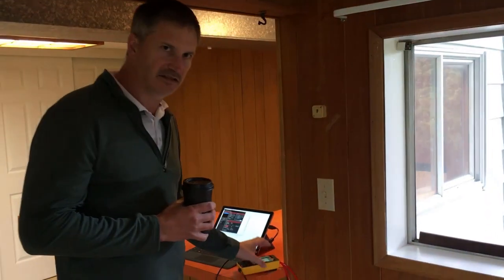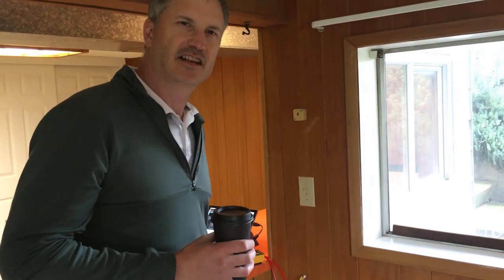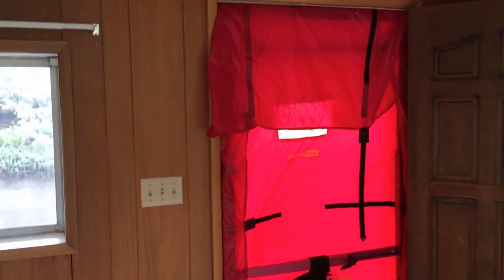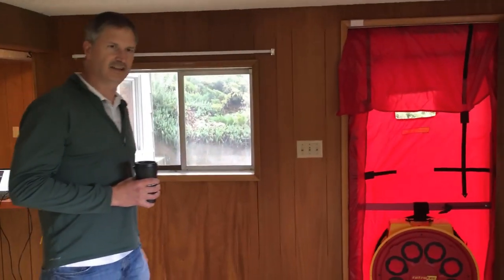Today the wind is about 20 miles an hour, gusting to 27 at times, coming out of the southwest. We're on the southeast side of the building, so we're a little bit on the leeward side.